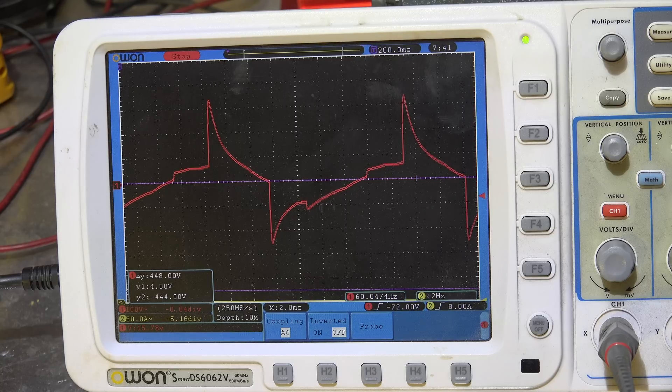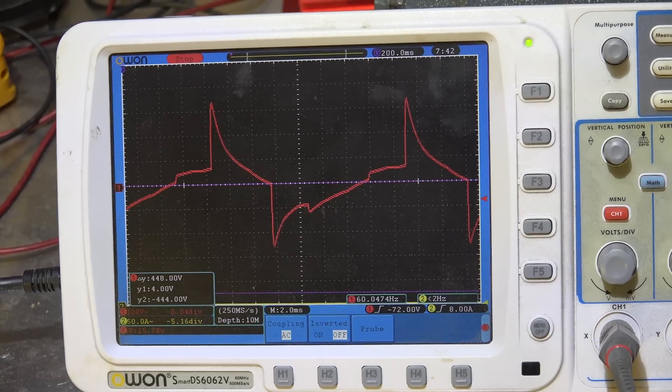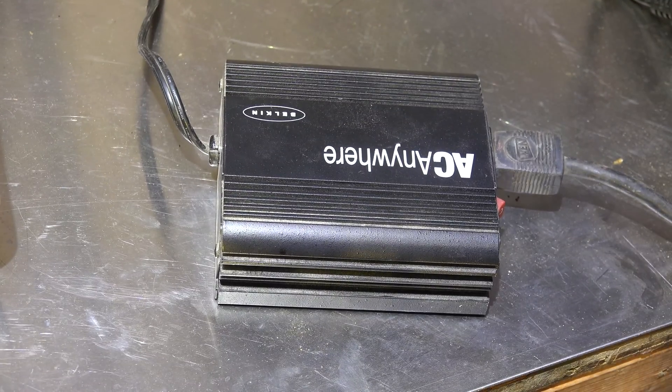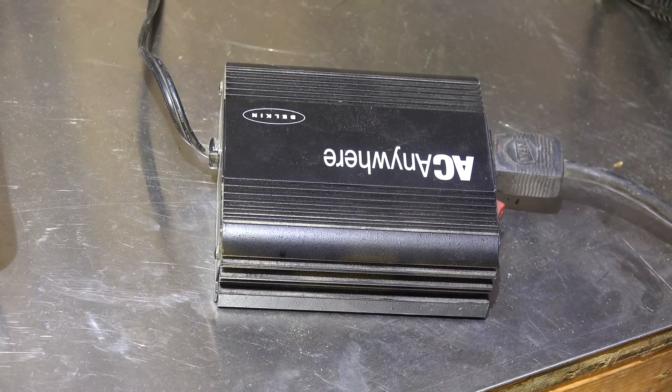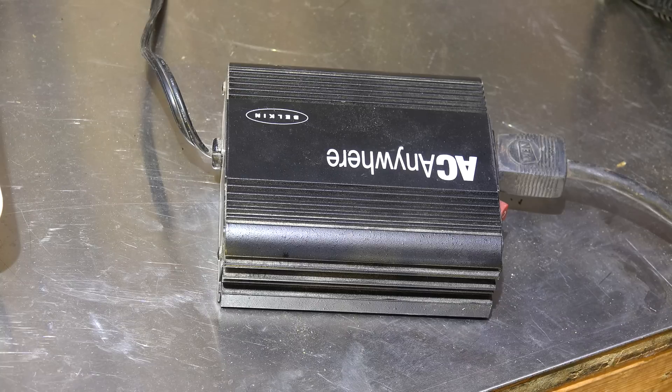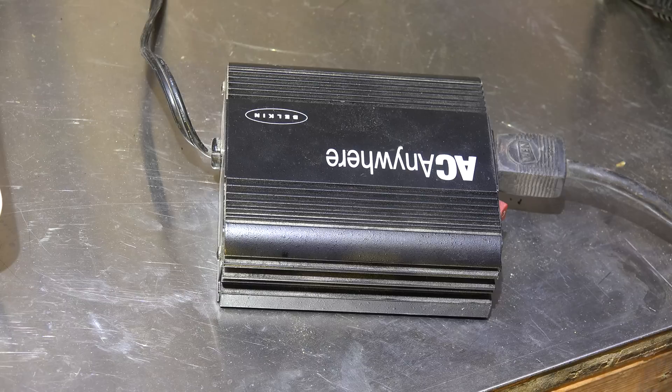I'm going to take an older inverter — a cheapy too — and see if there's any difference. You can see it's a little bit different; it has more of a spike on one side, but generally it's kind of the same. Not a lot of difference between these two. That's an old one — an AC anywhere from Belkin — same thing, made in China, probably 15 years old.